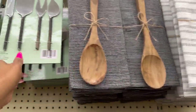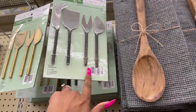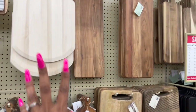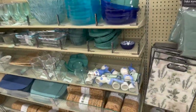They have charcuterie boards — $29.99 for the hammer-and-cheese set, available in gold and silver. I know how popular those are! I have a friend who makes amazing boards. And look at this little egg cup thing — $7.99, I think you put a hard-boiled egg in it. That's really cute.